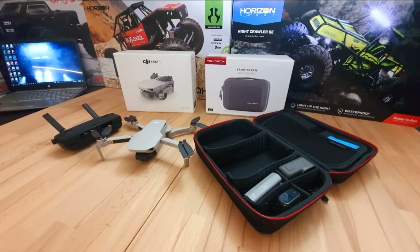Hey guys, Mark here, welcome to the channel. I'm not exactly qualified to talk about drones, but we are an RC channel so here we are. This is the DJI Mini SE — it weighs 249 grams, which gets you under the weight limit of a lot of legal restrictions. Being so light though, the wind is not your friend at all.